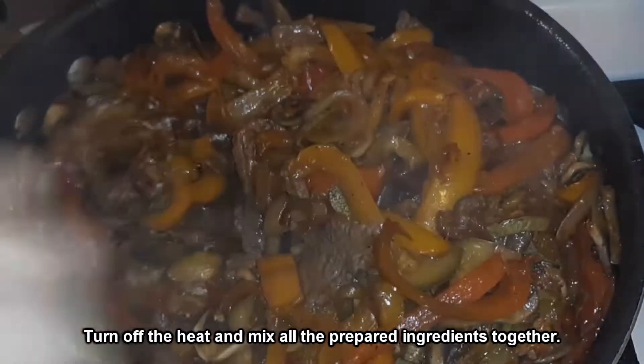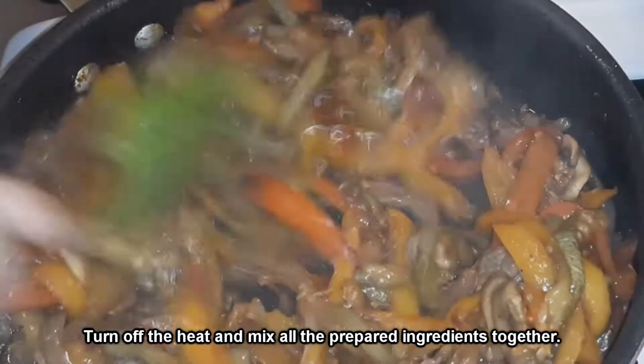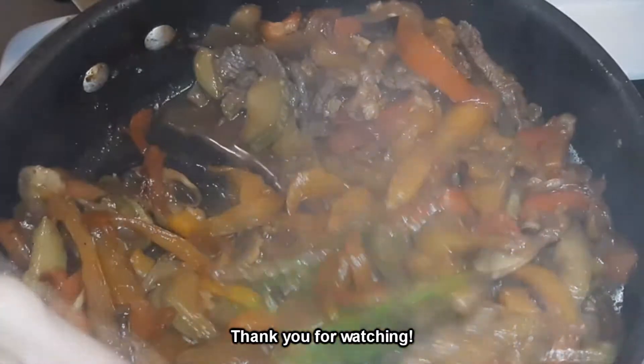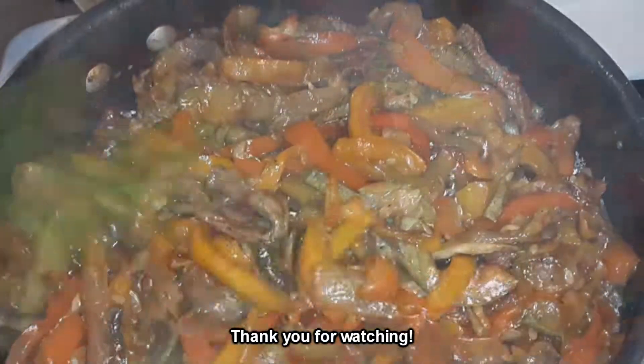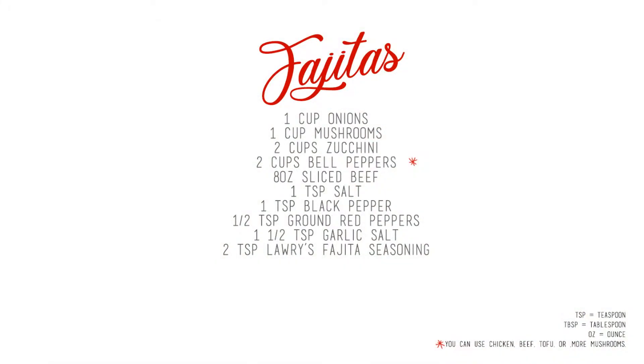You can serve this over rice, with beans, with tortillas — any way you like. It's a great throw-together meal that only takes a few minutes; it's something you can make any day of the week with any vegetables you have in your fridge, just make sure they're cooked. I hope you enjoyed this recipe and thank you so much for watching. I garnished with a little bit of cilantro, but you can leave that out if you don't like it. Have a wonderful day!